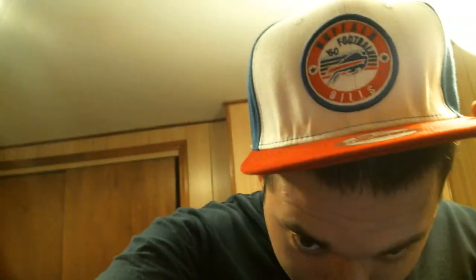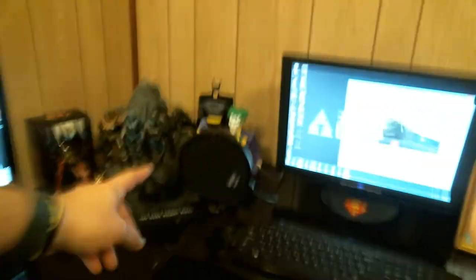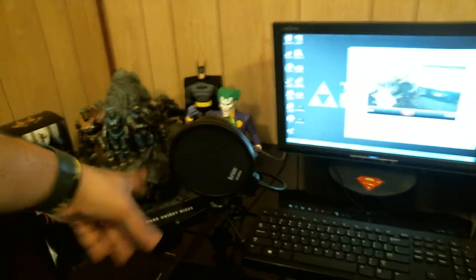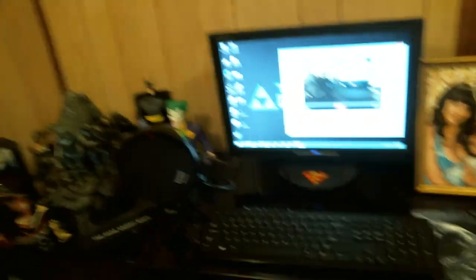Got the Bills hat — shout out to my uncle Richie who got me that hat, love you bro. But guys, that about wraps it up. I'll give you a quick look at everything once again. That's the setup guys — new and improved. The only other things I'm going to change are getting a stand for my microphone, about a $10 thing I asked my wife for my birthday, and eventually replacing that Superman monitor and getting that Superman sticker out of here. If you like this video please subscribe, like our videos, comment and let me know what you guys want to see. Until next time guys — love you, Batman out.